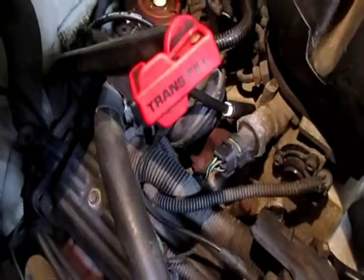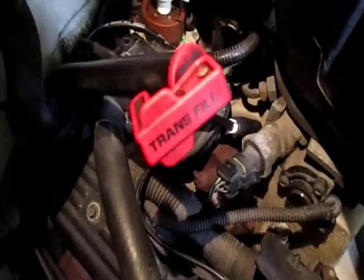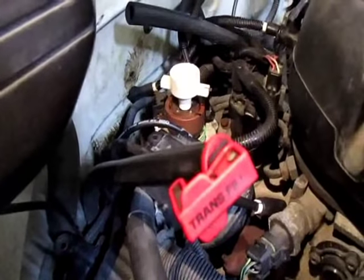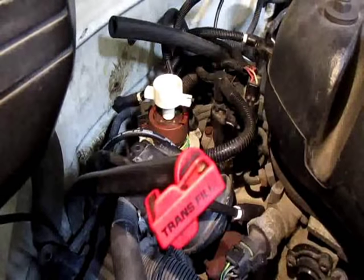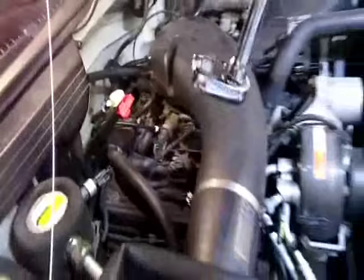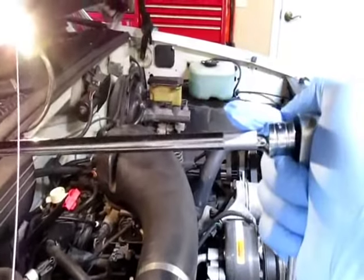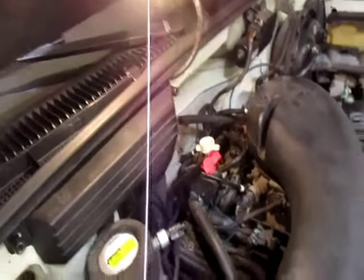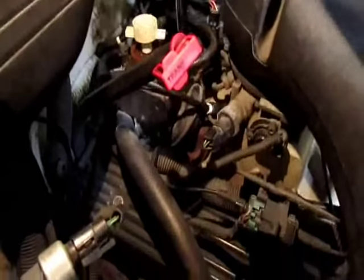We're putting a whole new housing in this thing and rebuilding the distributor. After that's done I just want to know the position of the ignition module - it goes on an angle like this. Keep an eye on that because I'm probably changing the housing on this, I'm just going to swap over the electronics. The easiest way to get to that bolt on my Chevy - don't buy a distributor wrench. Get a ratchet, long extension, and a 9/16 crows foot, and it works a hell of a lot better than any distributor wrench for a throttle body injection engine.